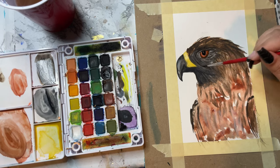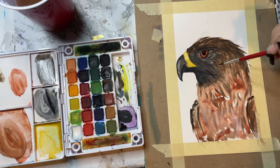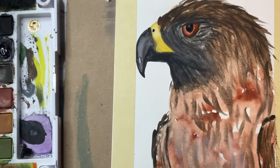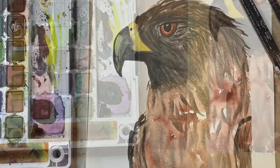Now I'm putting in these final feathers, and you'll see that this bird really, really comes to life. I'm so pleased with how this turned out, and if you enjoyed watching this, be sure to like, subscribe, or leave me a comment.